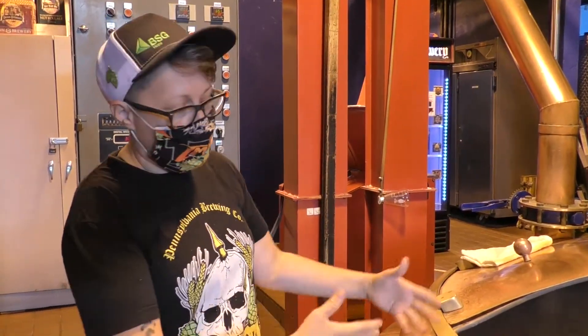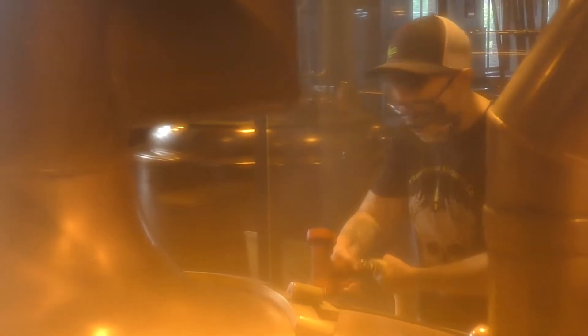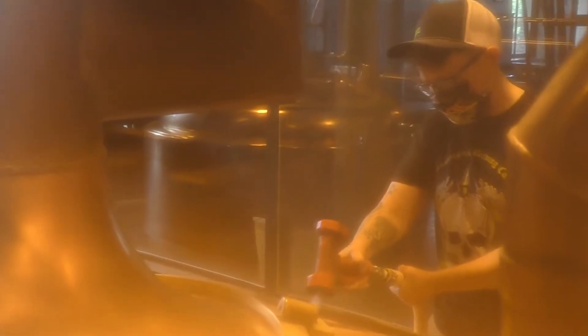You still get a crisp, clean beer, but with a lot of flavor. After doing the mash, we put the portion of the mash that I just cooked into the main portion of the mash. It's going to bring it up to our mash-out temperature.